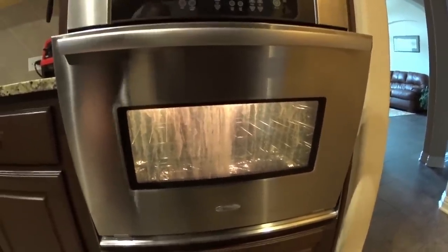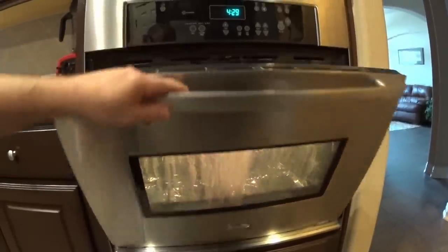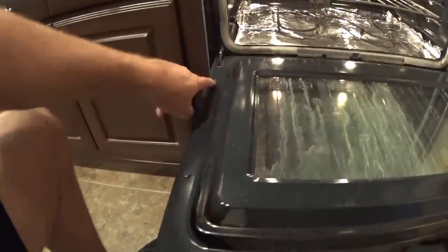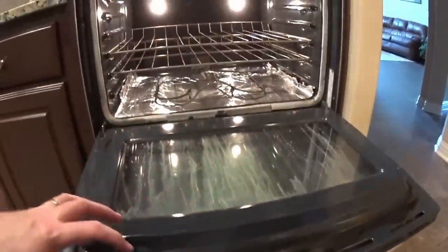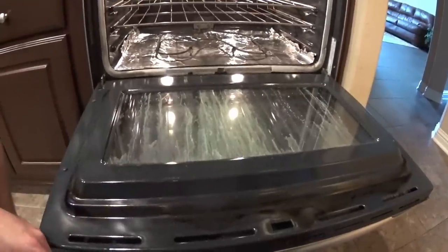So what we're going to do for our case is we're actually going to take the door off and remove this inside shell by removing the screws that you see all around the perimeter. There are several all around it. Then we're going to separate the parts, clean the glass, reassemble it, and then hang the door back on.